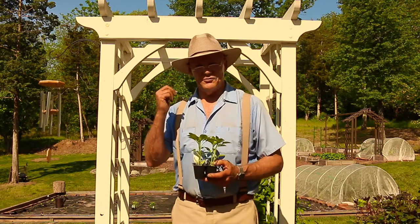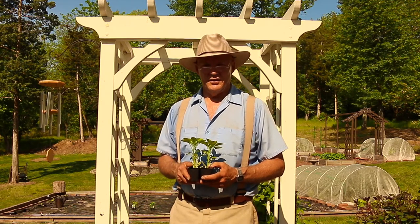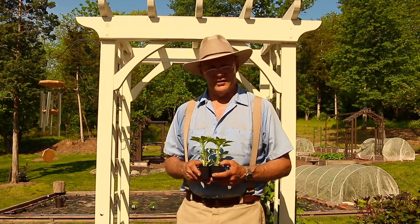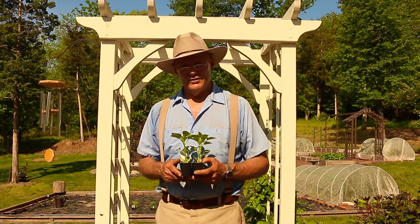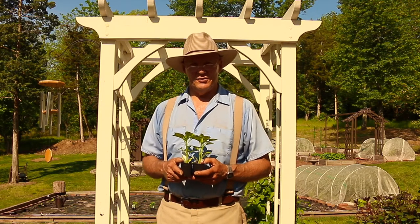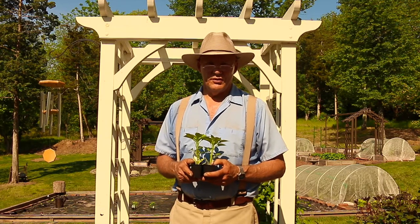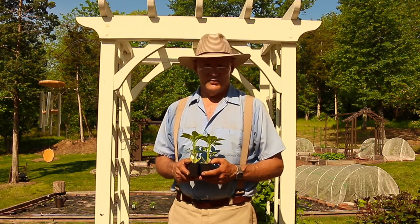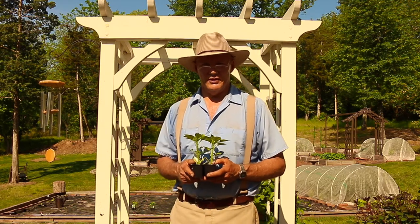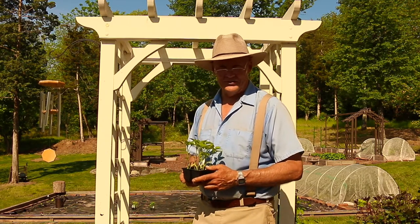I'm going to be growing these right behind me in my 18 foot by 30 foot raised garden bed that I amended with topsoil. I'm going to be planting these in my six mil polyethylene plastic, because peppers and tomatoes like warm feet. The black plastic also suppresses weeds, holds in soil moisture, and warms the soil up earlier in the season. It's a great way to plant vegetables, and that black plastic lasts me anywhere from three to four years.